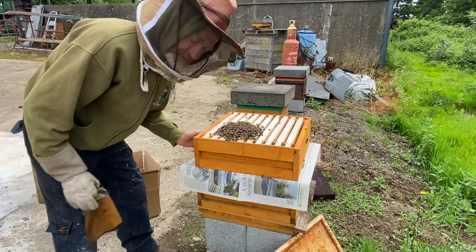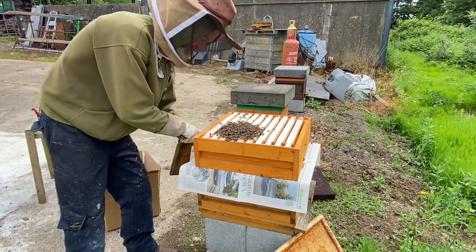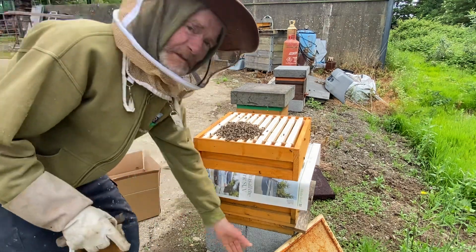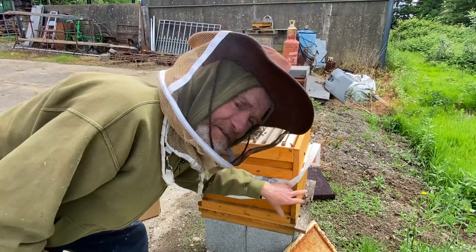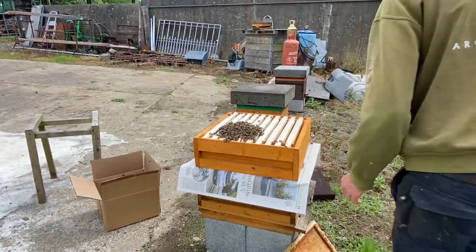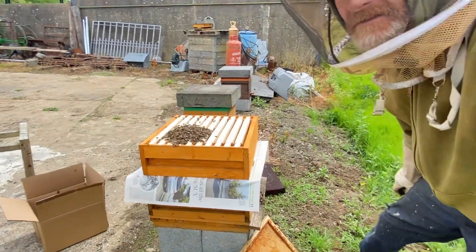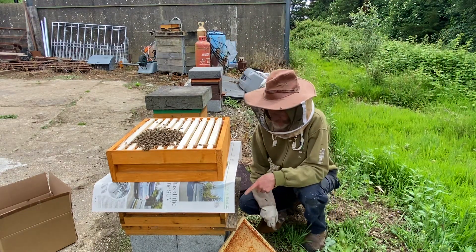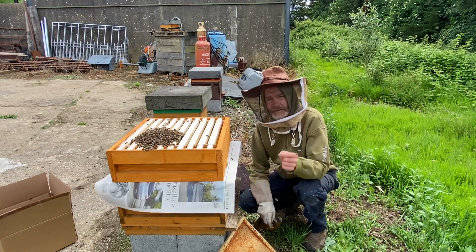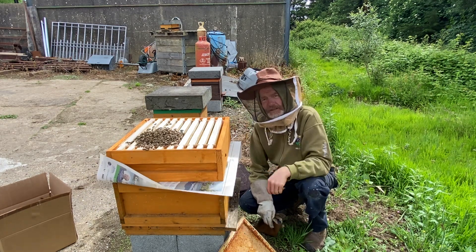The entrance for this new box is on this side — you probably can't see it on the camera. On the old hive, the entrance is at the front. You can probably see that this is where the original bees are and the original entrance. I have the entrance to the new box on the far side so the bees don't get confused when they're getting used to each other.